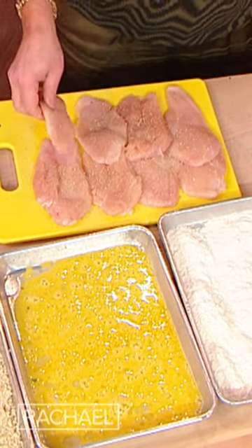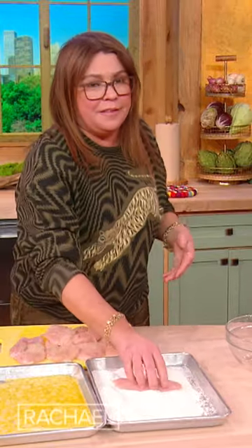You can try and do dry with one hand and wet with the other. It's not gonna work. Just make a mess and get over yourself.